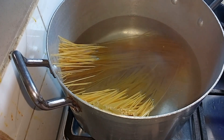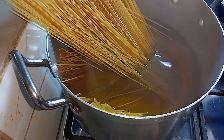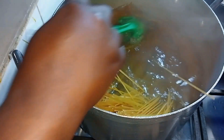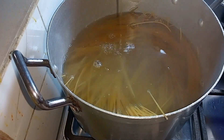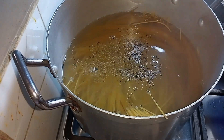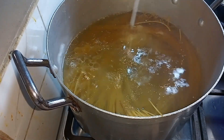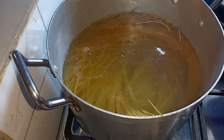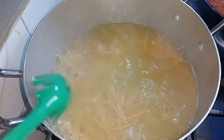Add salt and oil just as seen in the video. I'll stir that a bit — I'm adding the oil now and the salt.